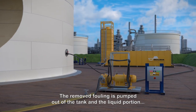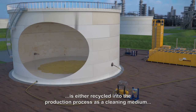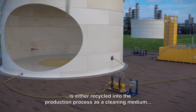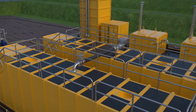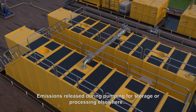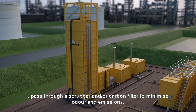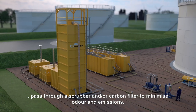The removed fouling is pumped out of the tank and the liquid portion is either recycled into the production process as a cleaning medium or disposed of responsibly in special containers. Emissions released during pumping for storage or processing elsewhere pass through a scrubber and/or carbon filter to minimise odour and emissions.